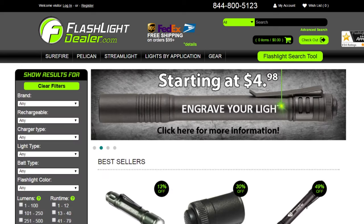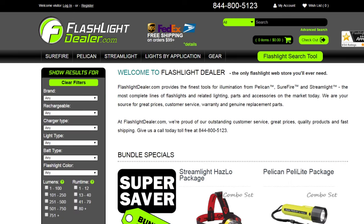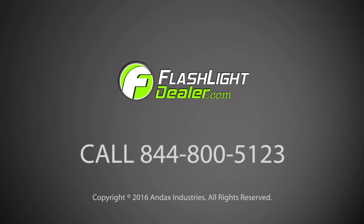FlashlightDealer.com provides the most complete lines of quality illumination tools from SureFire, Pelican, and Streamlight. Choose FlashlightDealer as your source for great prices, warranties, and genuine replacement parts. Our friendly, professional customer service department is ready to assist you with all your flashlight needs — give FlashlightDealer a call today.